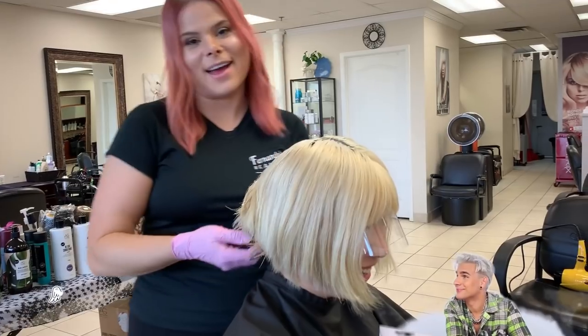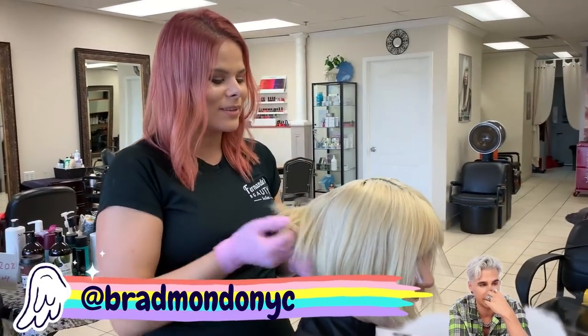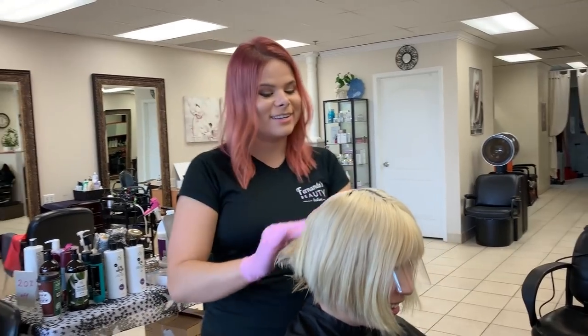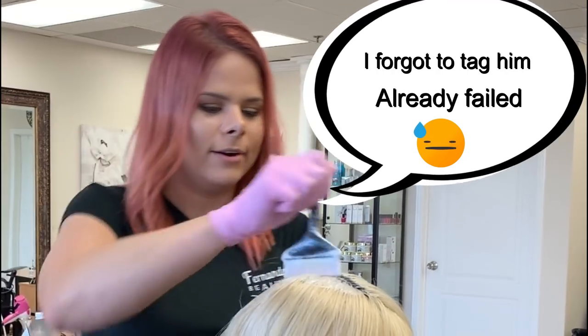I learned that from Brad Mondo. Thanks Brad! You know, he shared our story the other day. I know, I saw! And I was telling him about you — I'm going to tag you and everything. Oh, I forgot to tag it. Oh, I already failed.